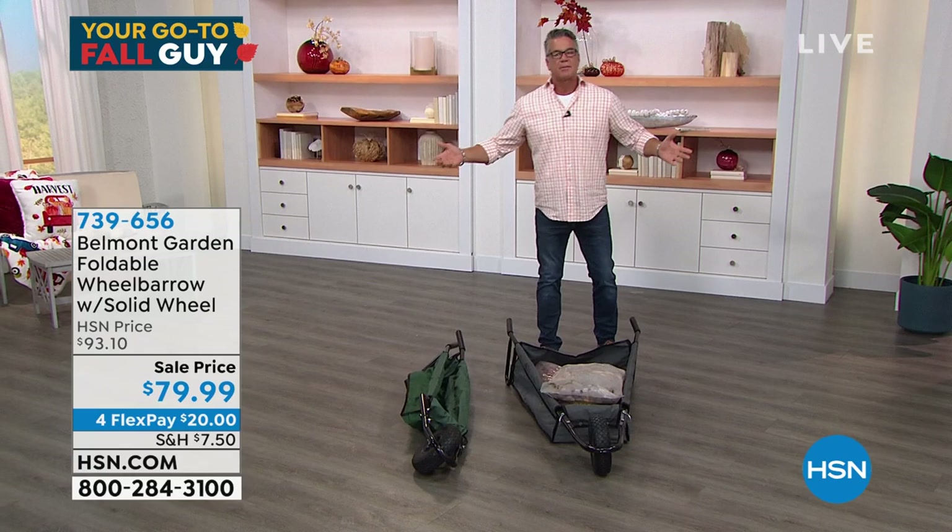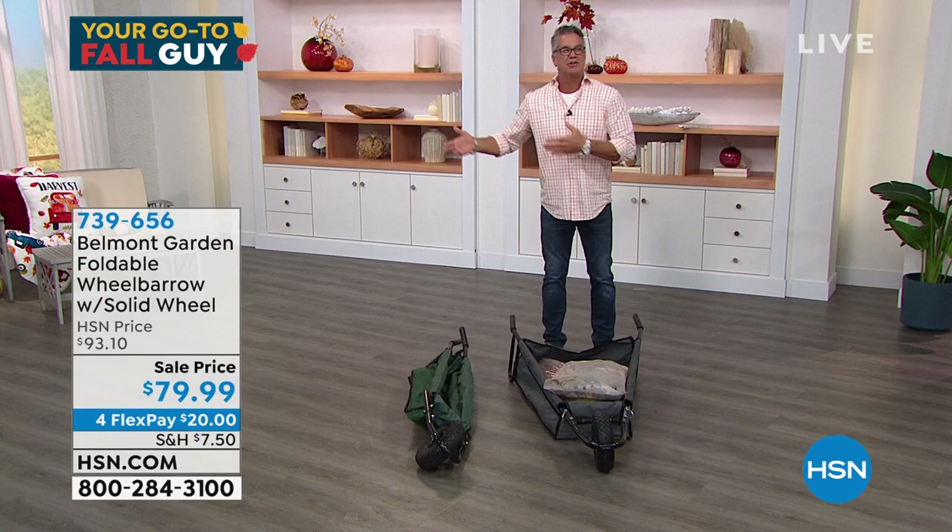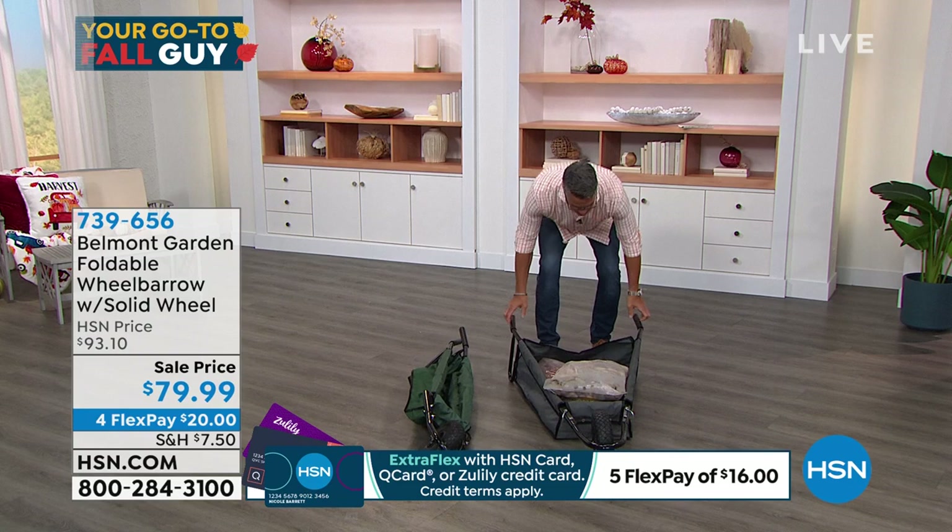There's nothing you can really do to break it down. It's a big metal or plastic giant wheelbarrow on big plastic wheels, and it takes up a giant corner of your garage, or in my case, my storage shed. So let me introduce you to the collapsible wheelbarrow.